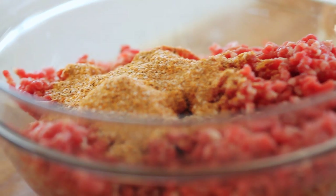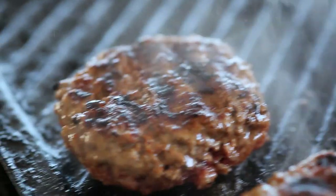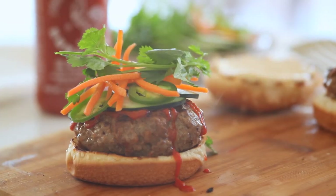Mix the spice rub with ground brisket. Form into three quarter inch patties about four inches wide. Grill over medium high heat about four minutes a side. Spread mayo on buns and top with garnishes.